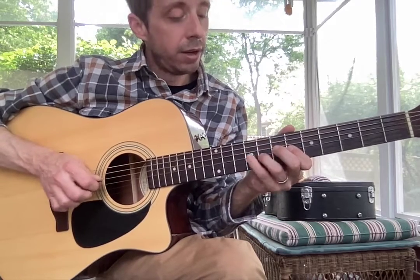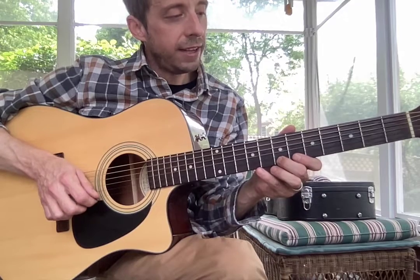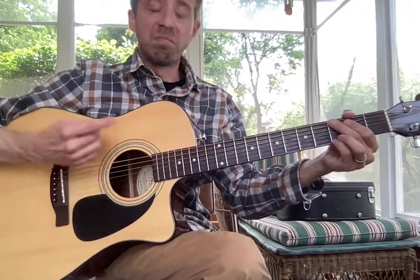Pick going down and up. Get that nice and solid, just like your E minor scale, which you should also practice with that pick going down and up. It's the only way to play a scale. I will see you next week.